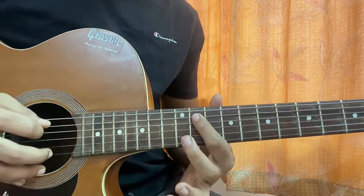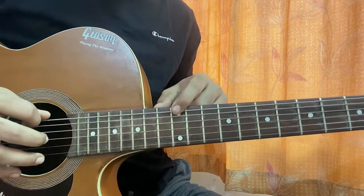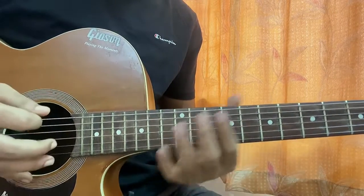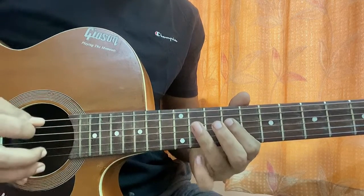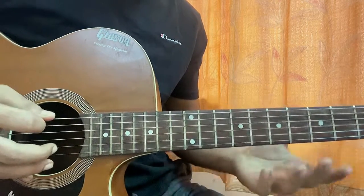Then you play 11, 12 on the A string, then you play the top E string at the 12th fret, and then you end that with nine on the E string. That's it — that's the second part of the riff. Pretty easy.